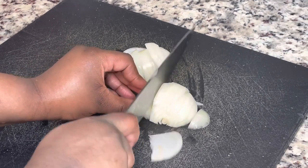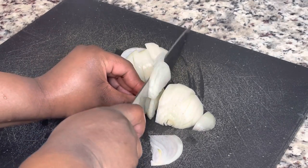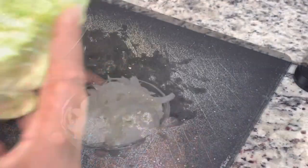So I have one yellow onion that I am just going to slice up. If you don't like onions, you do not have to put them in there.